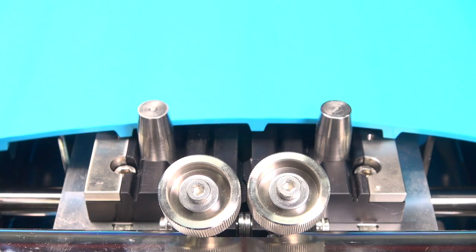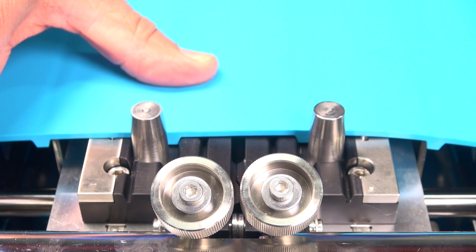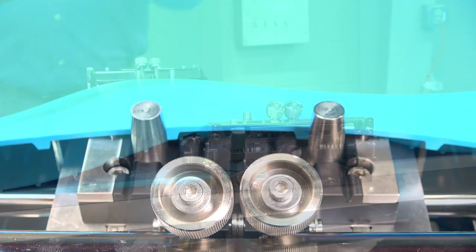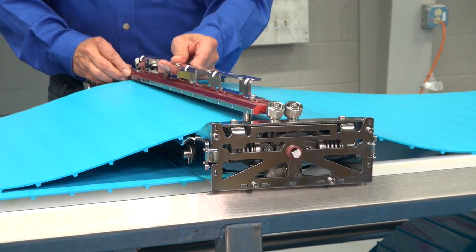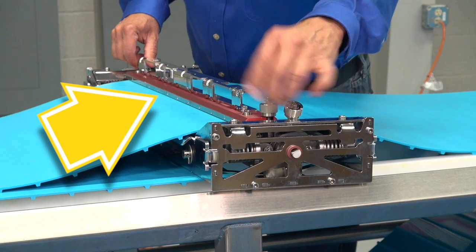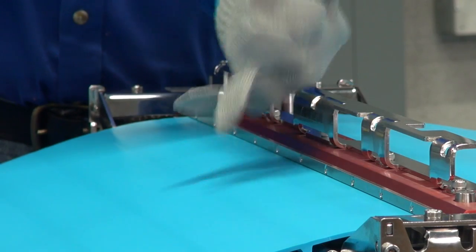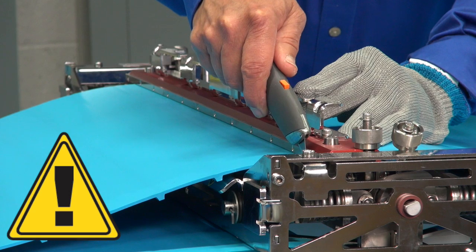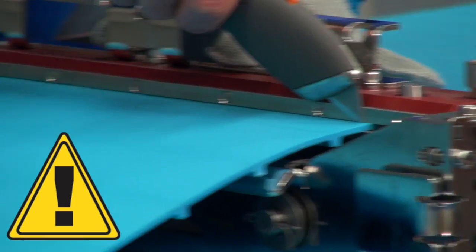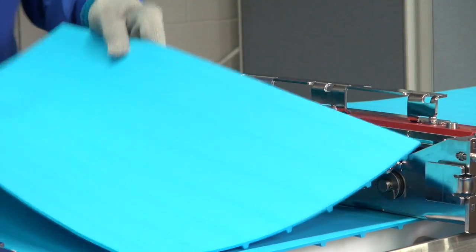Pull one belt in across both groove decks until at least one inch of the belt is past the second groove deck. Engage the belt drive bars in the corresponding grooves on the groove deck so that the belt is perfectly flush. Hold the belt in position and place the cut guide over the belt so that the stainless steel cut guide edge faces outward. Tighten the two thumb knobs simultaneously. With the cut guide in place and a cut resistant glove on your non-cutting hand, hold your utility knife vertically against the cut guide. Make one scoring cut followed by several shallow straight cuts across the width of the belt.